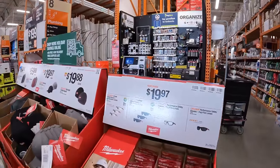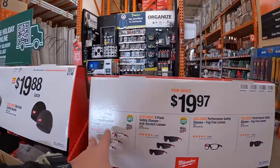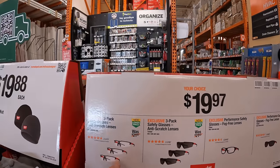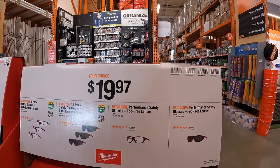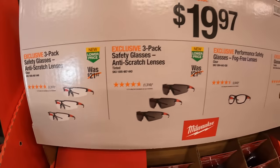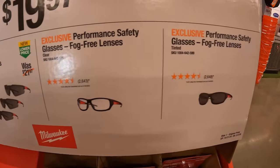$19.97 your choice — you can get fog-free anti-scratch lenses in a 3-pack or individually. All $19.97 your choice.